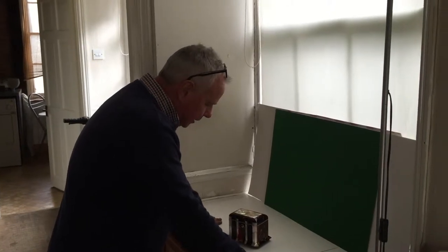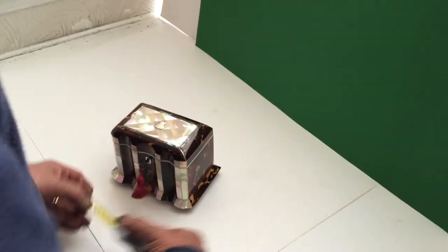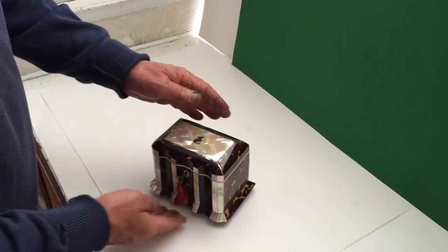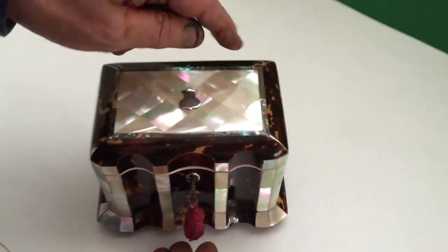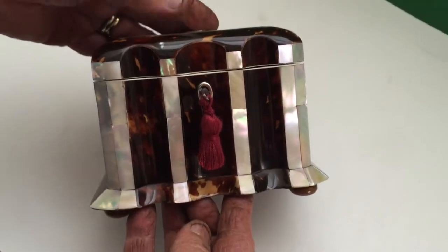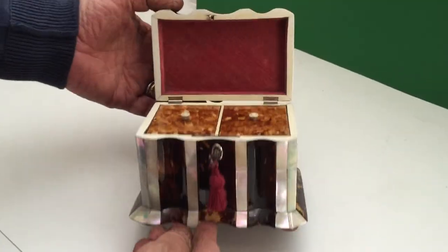This is a pretty little tea caddy — wonderful dimensions, about six inches across. It's tortoiseshell with a wonderful double kind of breakfront, mother of pearl and abalone inlaid on the top, with pewter stringing to the edges. It's in beautiful condition throughout and dates to about 1840.